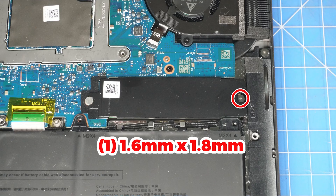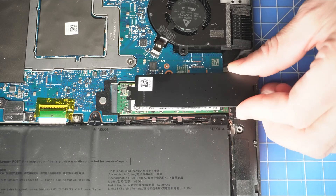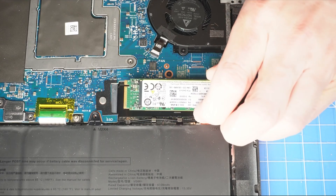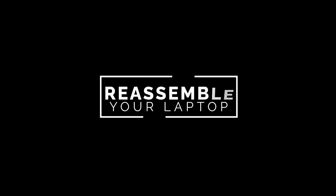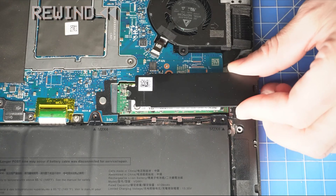Next, unscrew and slide out the solid-state drive bracket. Now slide out the solid-state drive. The reassembly of your laptop is as simple as following your steps in reverse.